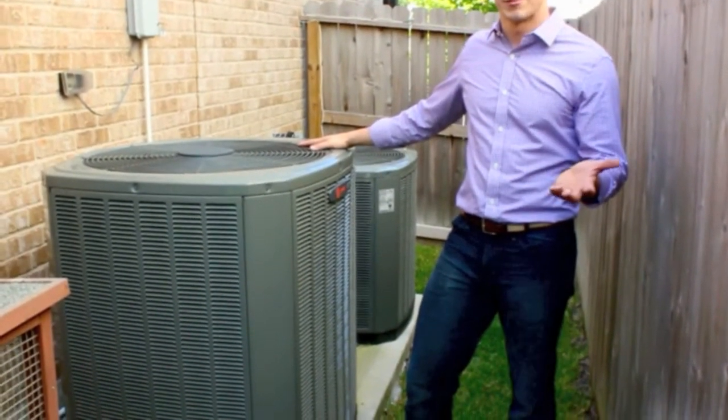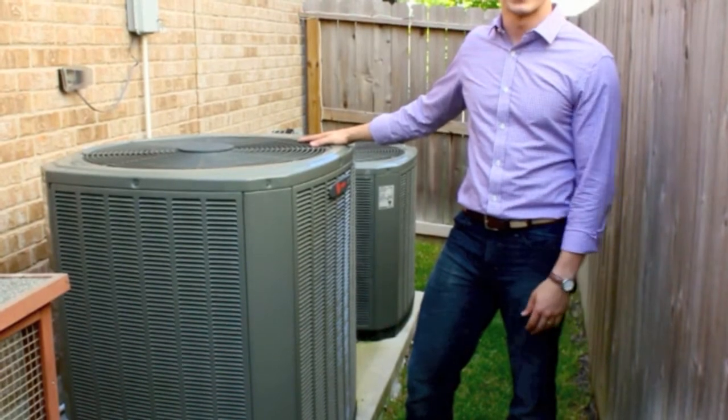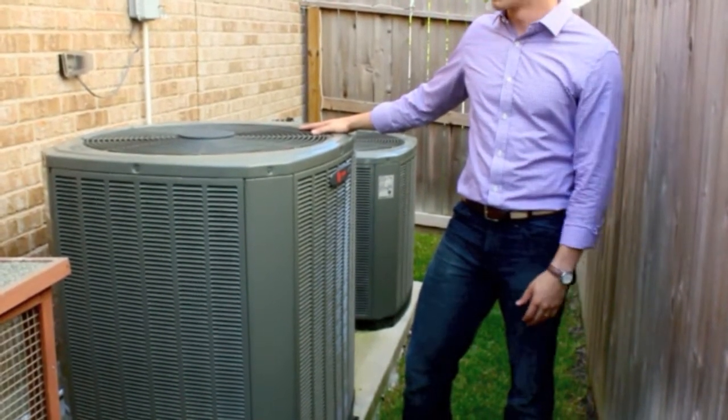So it is fall, but yet we are checking air conditioning units, because as you can see, I'm sweating a little bit from this.